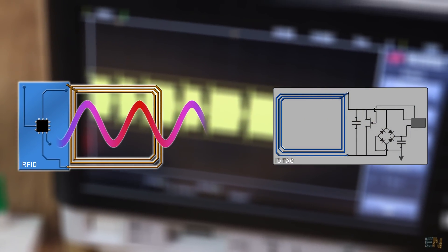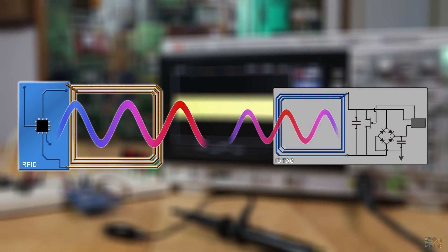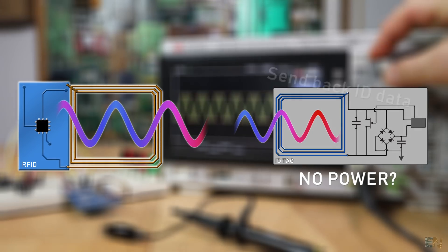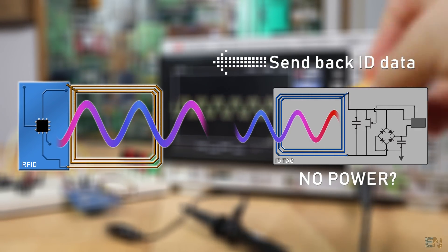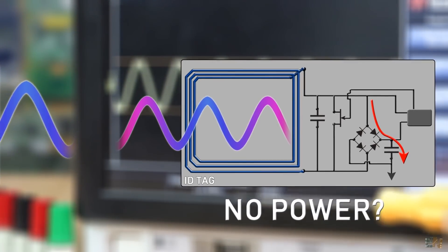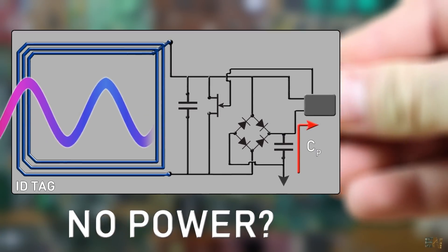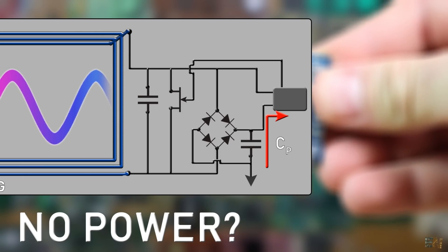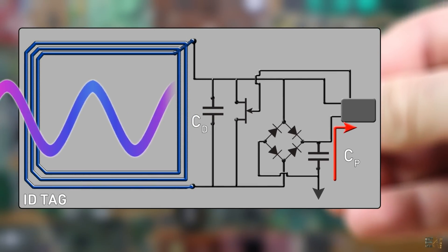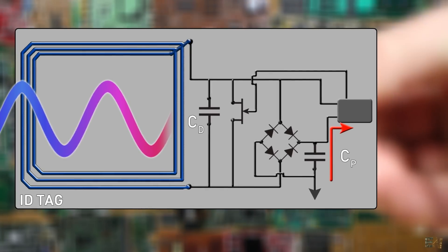An oscillating radio frequency signal is created in the transmitter antenna. The receiver — the ID tag antenna — will receive the RF signal. But this plastic tag has no battery or any kind of power. The card still has to send back the unique ID data. The RF signal that arrives at the receiver will first charge up a capacitor through a rectifying bridge, giving us DC voltage. We call this the power capacitor, since it provides power to the IC for a short time. At the input, we have another capacitor — much smaller and without a rectifying circuit — that smooths the radio waves so the control unit can understand the values.